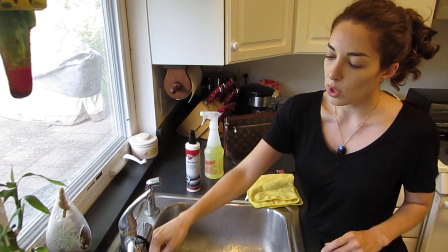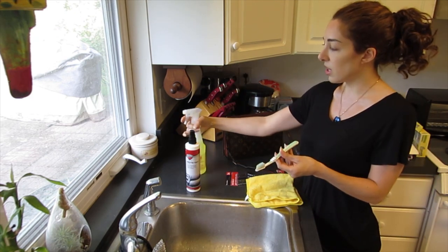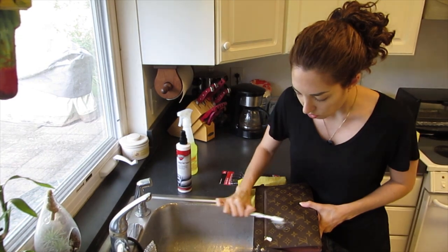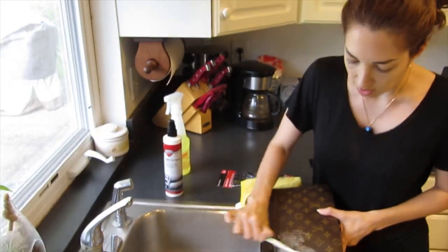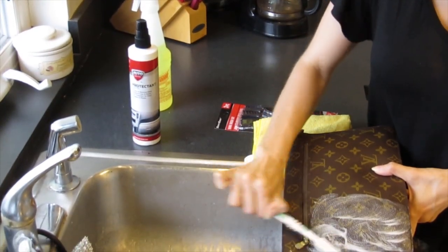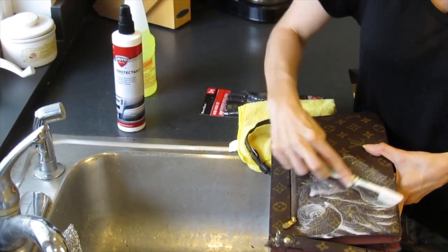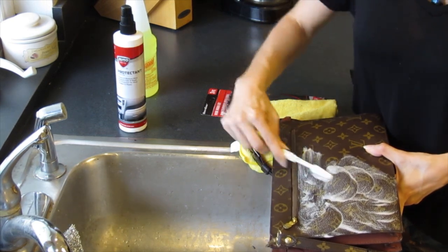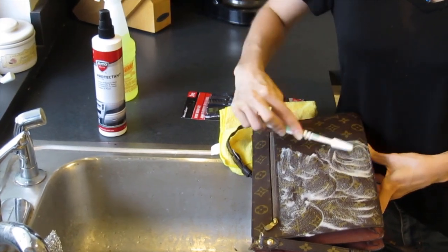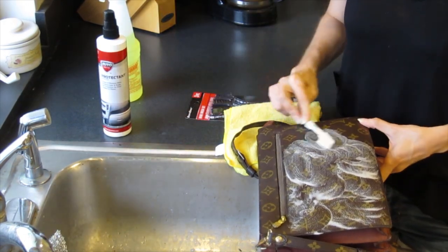First thing we're going to do is wet the toothbrush with some faucet water, then spray a little bit of the Awesome Cleaner — not even a full spray, just less than half a spray. Then do circular movements on the canvas just like this, adding a little bit more water as needed. If you didn't want to do this over a sink, you can mix up a little batch in a bowl — two parts water to one part Awesome Cleaner — and go in a circular motion. This helps get into all the crevices.